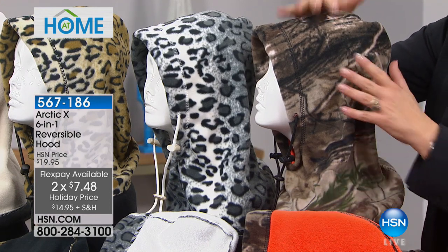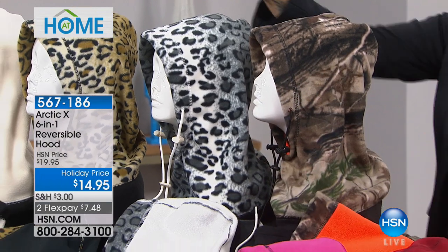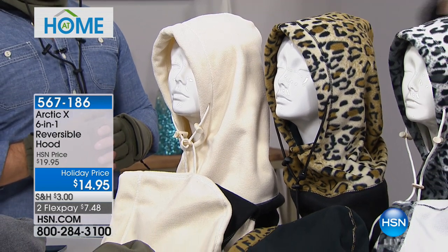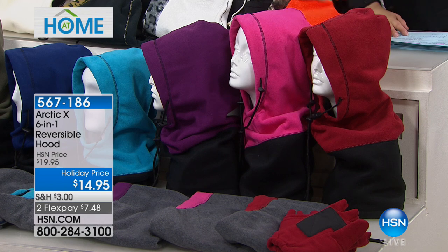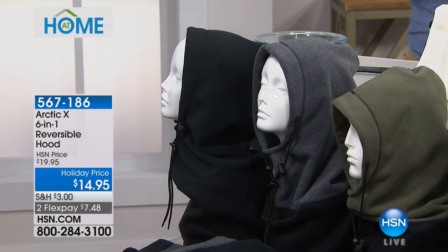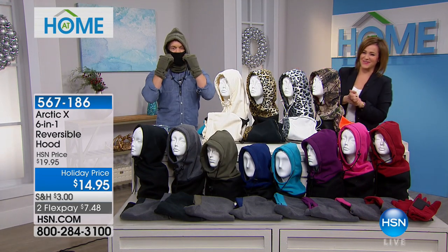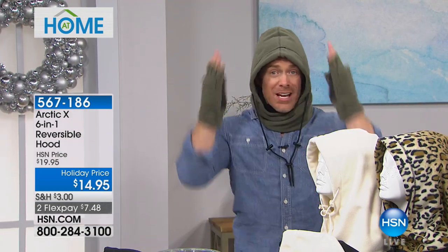The camouflage is really interesting — either you want to be seen or you don't. It reverses to bright orange. We've got the snow leopard, the leopard, the white. At the bottom of the table we have red, pink, purple, teal, and navy. We also have olive and charcoal. Item number 567-186. Olive is the most limited. You want color, function, and affordability — that's what this delivers.